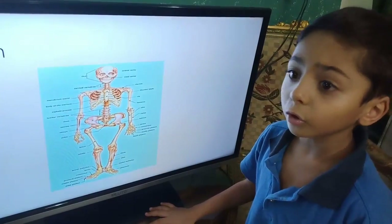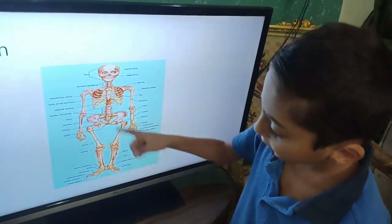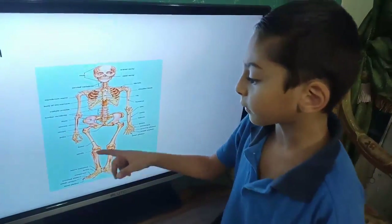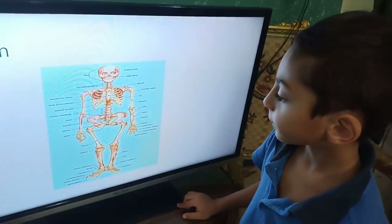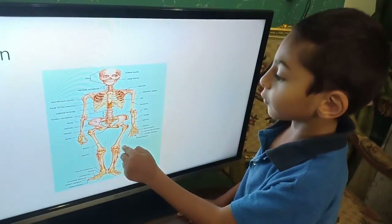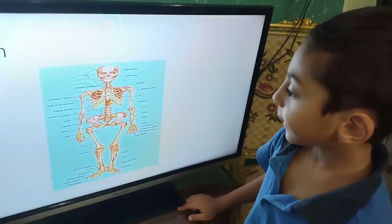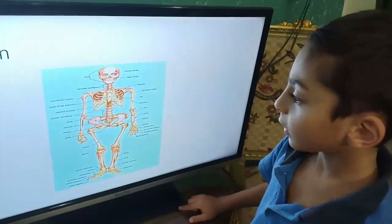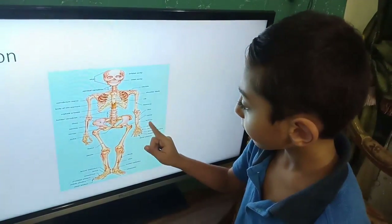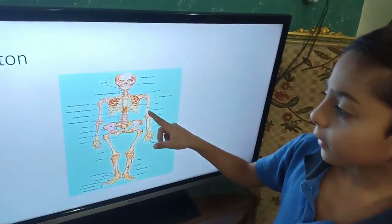This is called the patella, which connects the femur to the other parts of the leg. There are actually two of them, one on each leg. And the humerus is the bone of the upper arm.